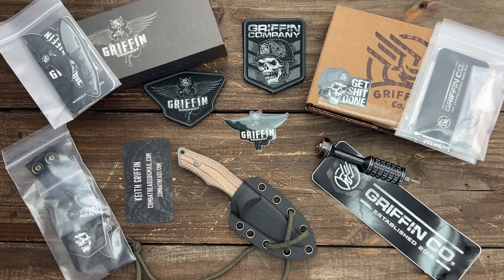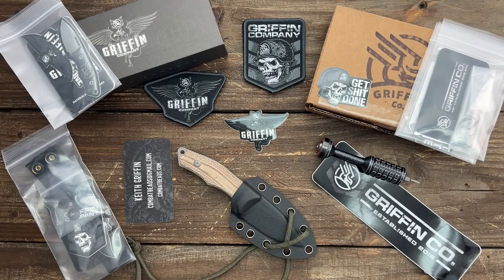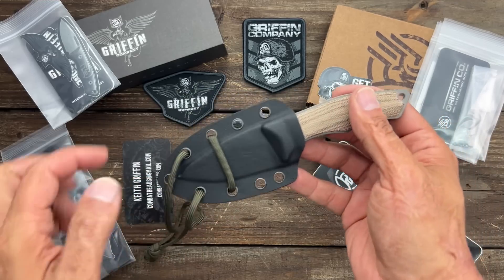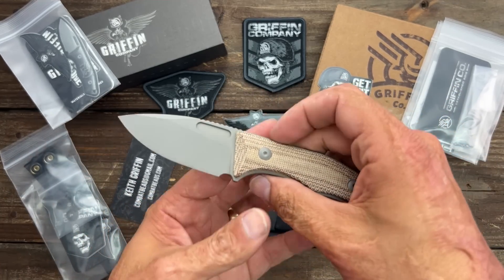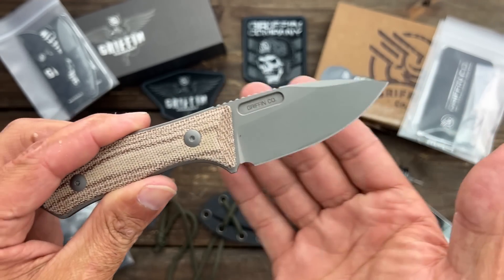I learned about them probably whenever they started. They first started out as Combat Beads, making some sweet beads, and then they evolved into drivers and fixed blades. And now they had a pre-order and a folder that I missed out on, but I'll try to hit the next run. This right here is the Griffin Co. Scout 2.5.